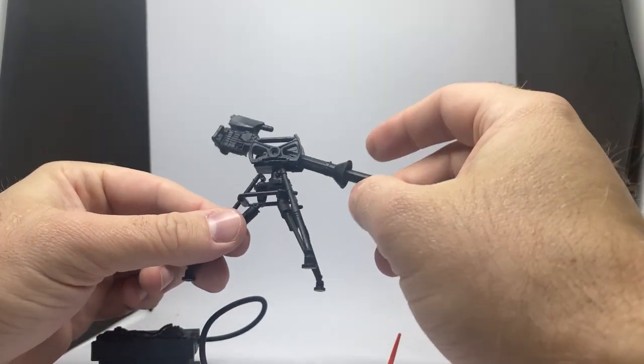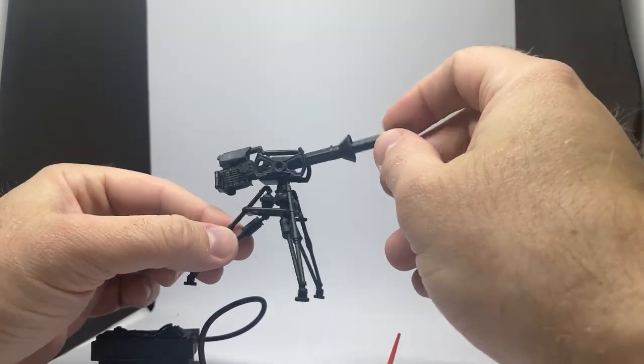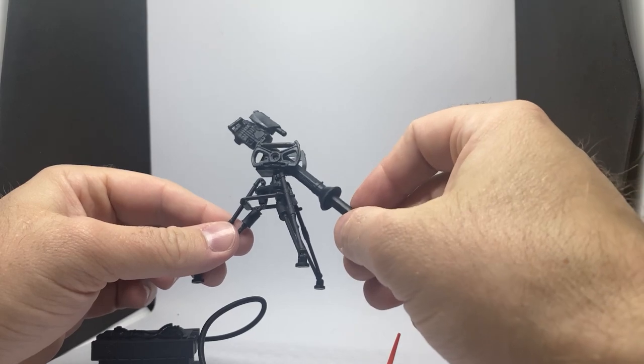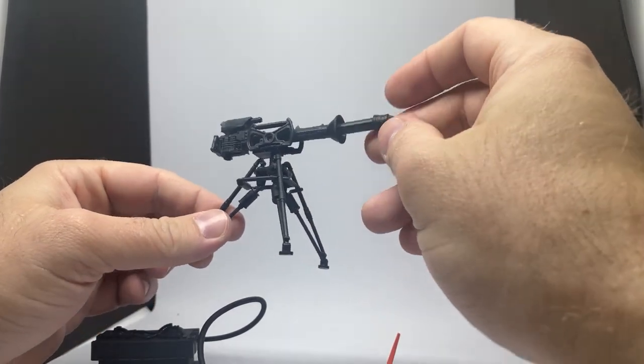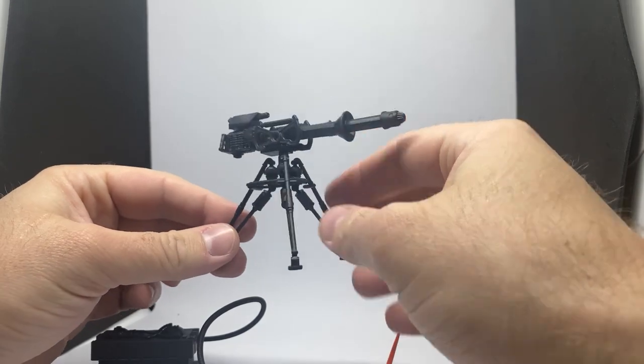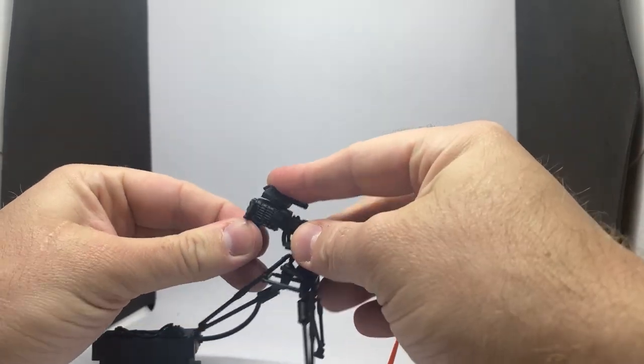I'm really digging it — I really like the look. I did 3D print a couple of these based on season one, the first episode where Mando jumps on it, so it's kind of cool to have this as a standalone piece. I do have a couple of them now.